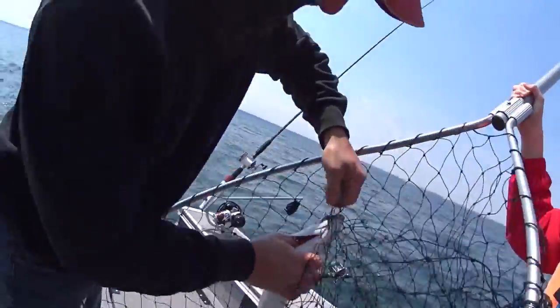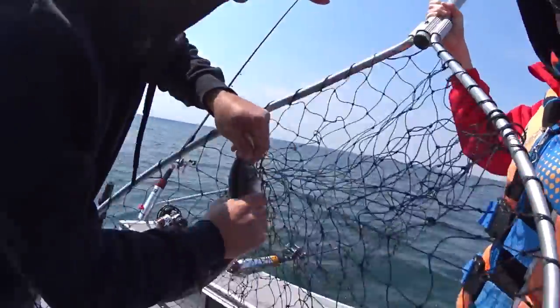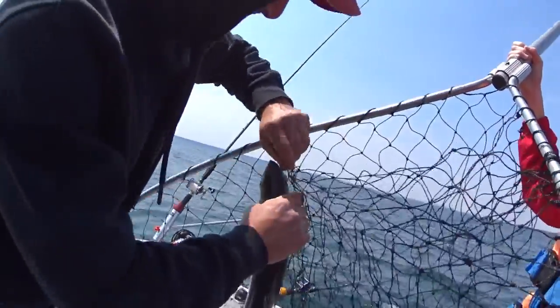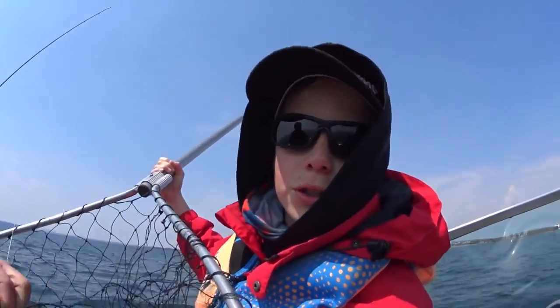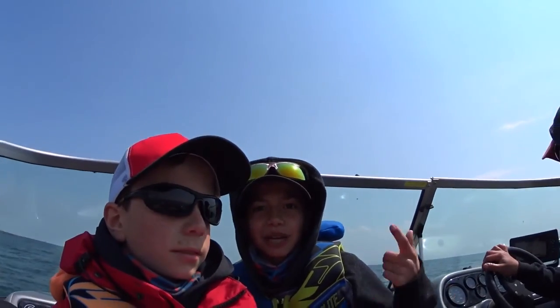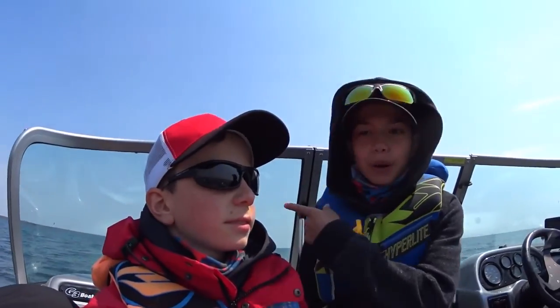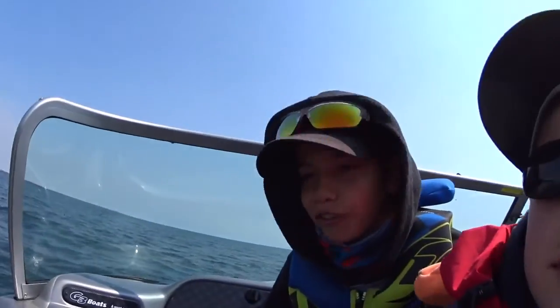Alright guys, that's the little Chinook we just hooked up. Let's go! We'll put him in the well, make something with it. We'll even show you guys how to clean it later. That was number one of the day. We don't have much time left — we're approaching the marina, we've been fishing for hours. But that was number one. Let's try to look for number two now.